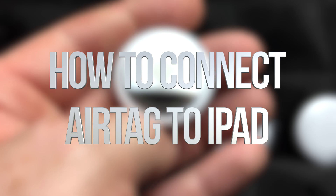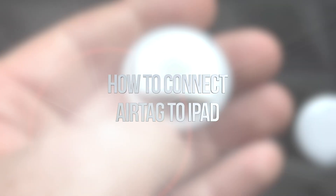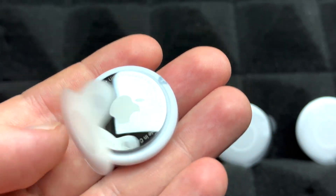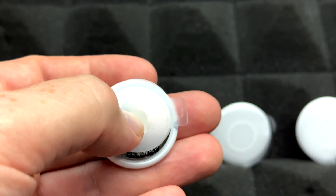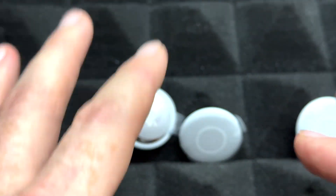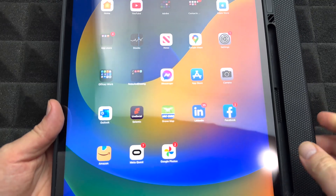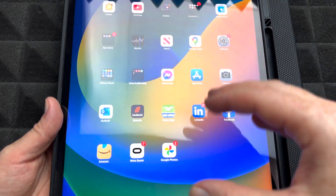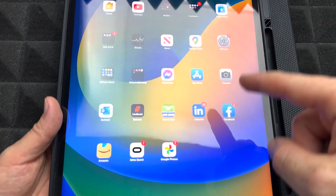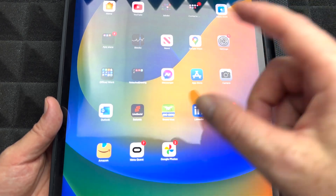Hey guys, in today's video I'm going to be setting up an AirTag. This is a brand new AirTag and before we get started and activate our tags, we're just going to put them on the side. You have to set up one at a time if you have a pack of four or more. The first thing you need is your phone or your tablet — an iPad or an iPhone — because you're going to be setting up with that and you'll need the AirTag right beside it.